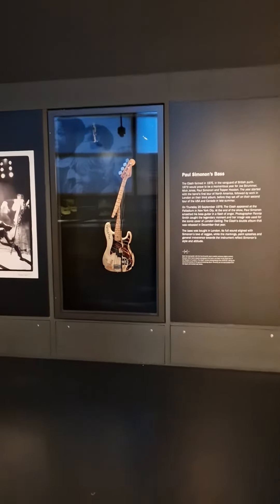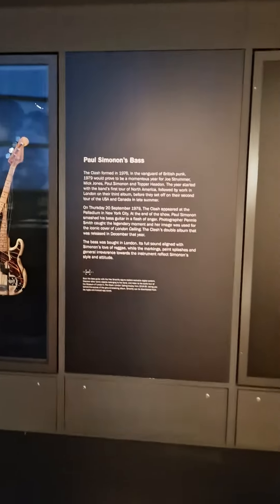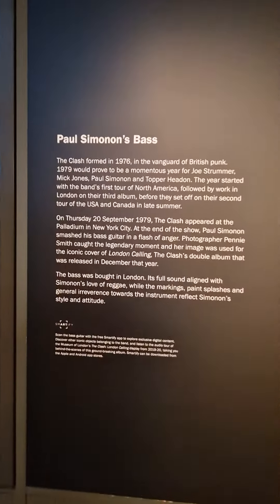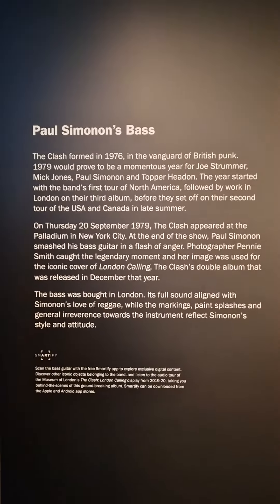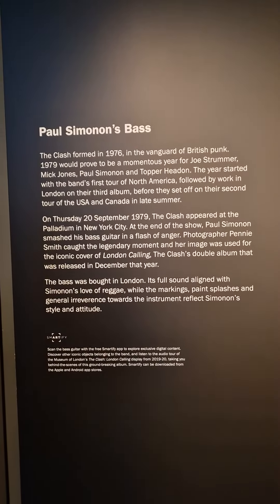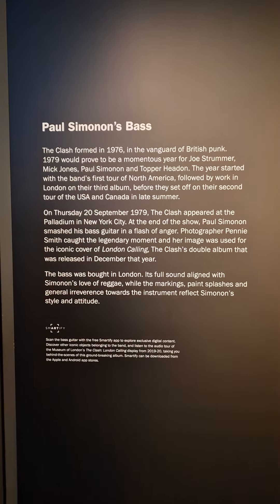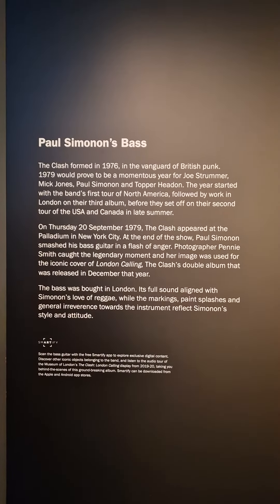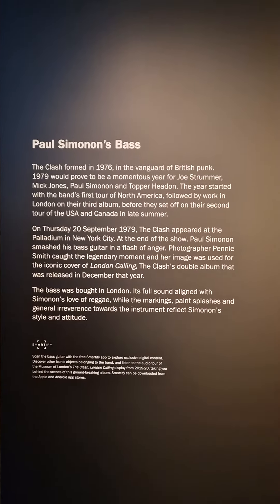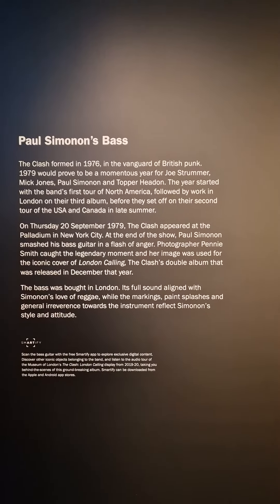Good afternoon ladies and gents, just a short one. You are going to be looking at Paul Simonon's bass guitar from The Clash. The Clash formed in 1976, at the vanguard of British Punk. 1977 proved to be a momentous year for Joe Strummer, Mick Jones, Paul Simonon and Topper Headon.